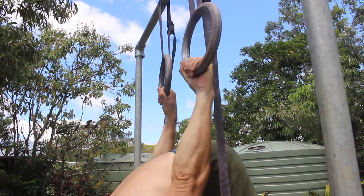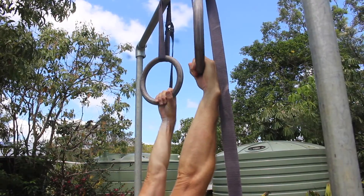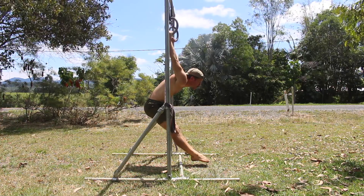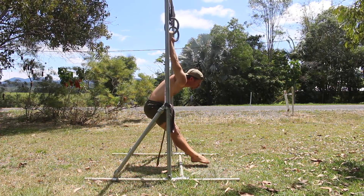You will need to train the biceps, triceps, and forearm muscles to strengthen the connective tissue of the elbows. Set the rings to a height where you can hold the German Hang with the legs straight and not touching the floor.